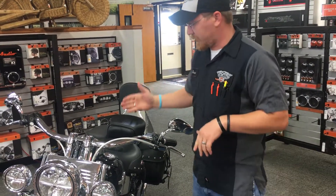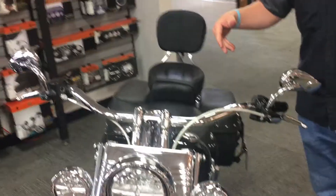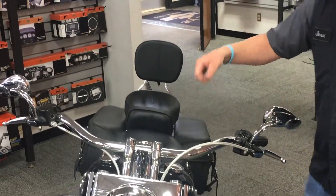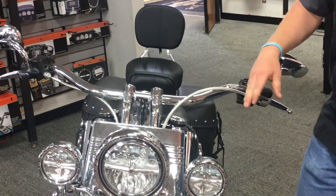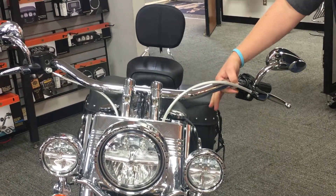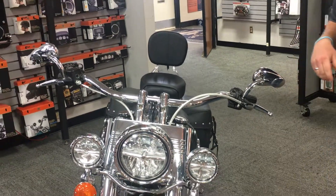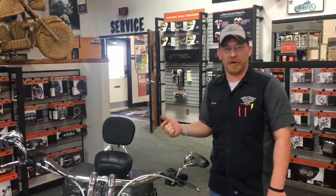So this is one style of handlebar you can do — they're the beach bars. They come out wider, they sit a little bit lower, but you've got a nice wide feel to them, so you get a little more leverage. It does have the custom risers with it, so they do come up a little bit. They're a nice big beefy inch and a quarter bar. That is one set of handlebars — we're going to show you one more pair.